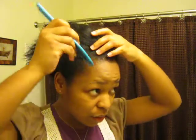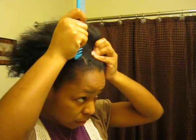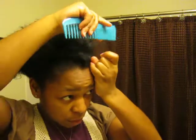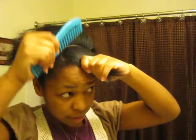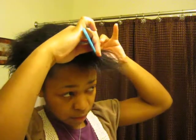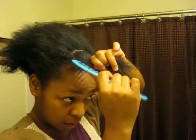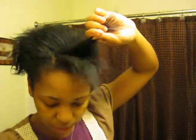On the front I have put a couple of flat twists. Just part off the hair where you want the flat twist to go. You're going to do a couple of them, so make it wide enough for two — like this. Then you part it again so you can make two separate flat twists. Move one of those sections out of the way for now; just clip it.